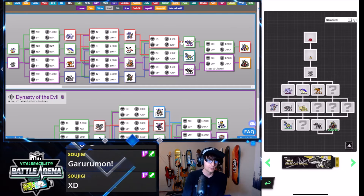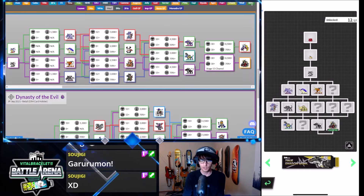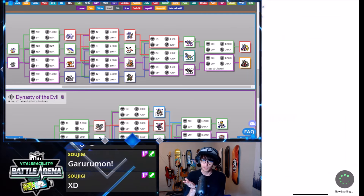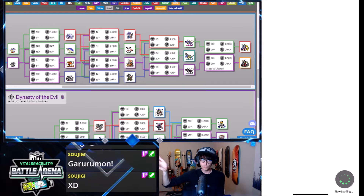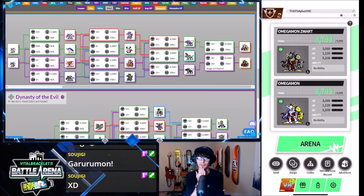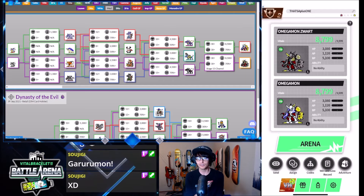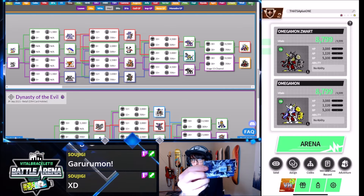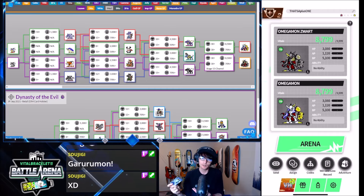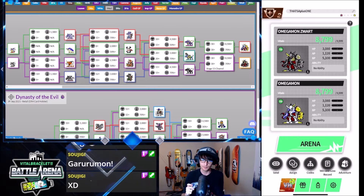I already have access to a lot of these mons — I already have Omnimon Zwart and regular Omnimon. Like I said, I already have these guys, but it's still a lot of fun to clear all the dims. And I really like these little cards that they come with — they're really cool hard plastic cards, kind of like when you buy a game and you get that cool box to keep it in. I keep all the little hard plastic things; it's a lot of fun.